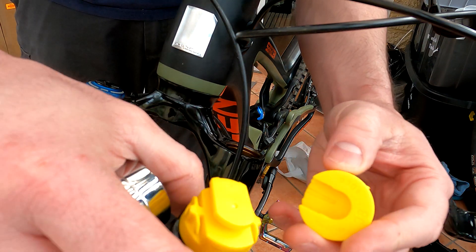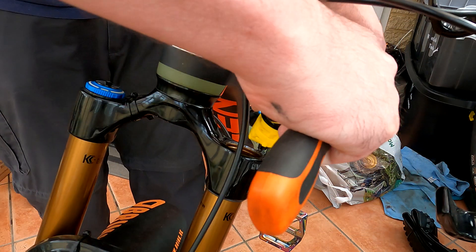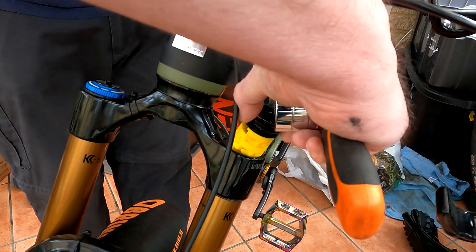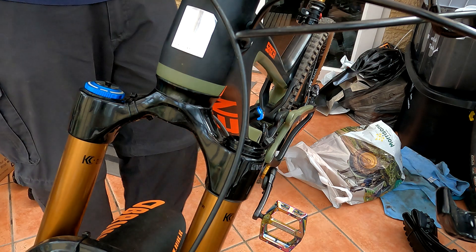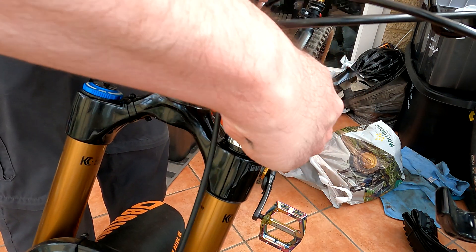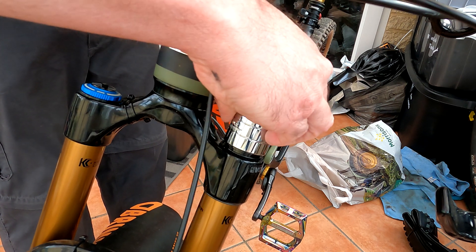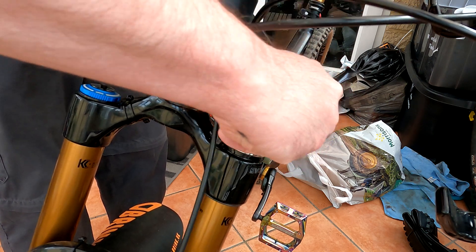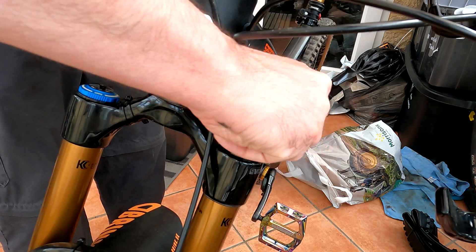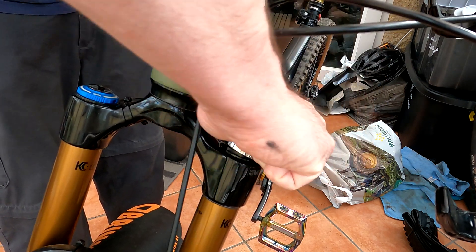I'll take this new one out of the packet, make sure it's completely clean and not wet or anything, and just slide it on — it clicks in. I had a quick look while this was off — there's way too much grease in there from the factory, but we'll deal with that at the first service. No point dealing with it before.